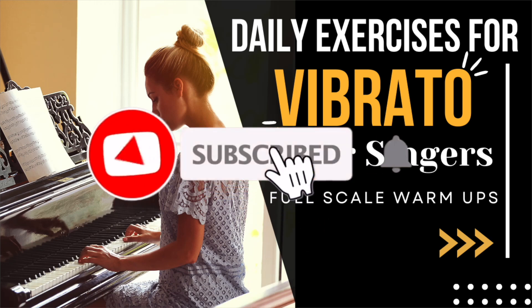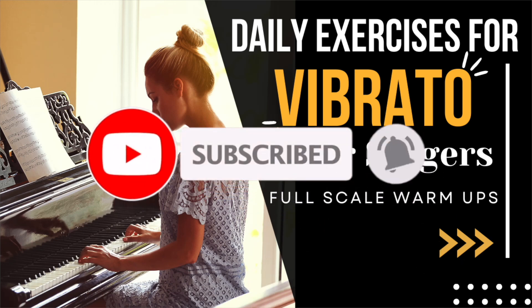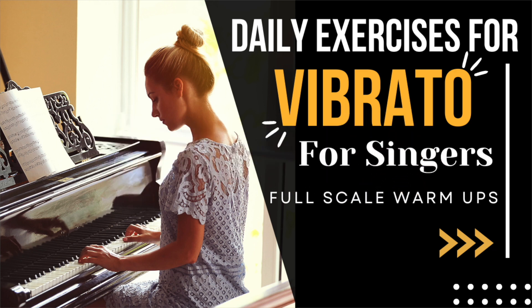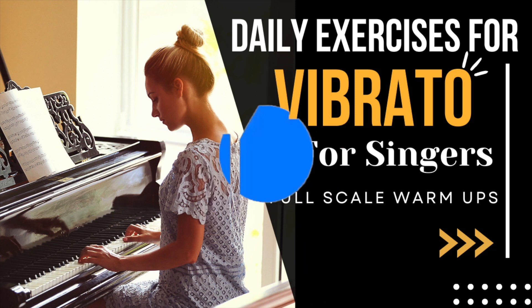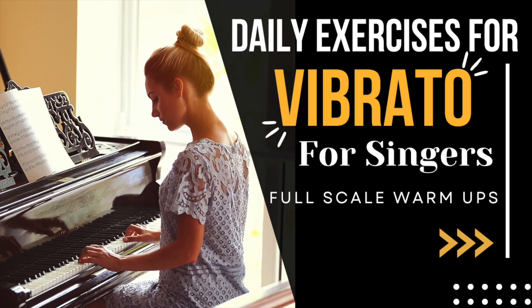First, let's identify singing straight tone versus singing with vibrato. Straight tone singing sounds like E. Vibrato sounds like A. You can hear the voice gently moving up and down.